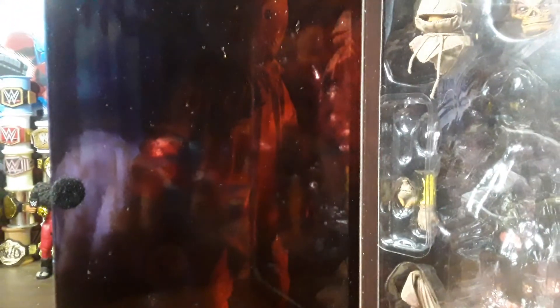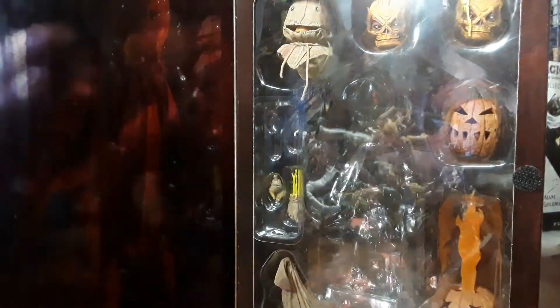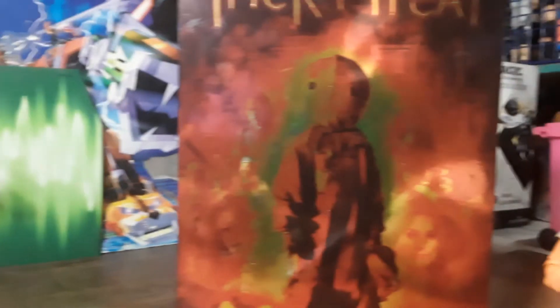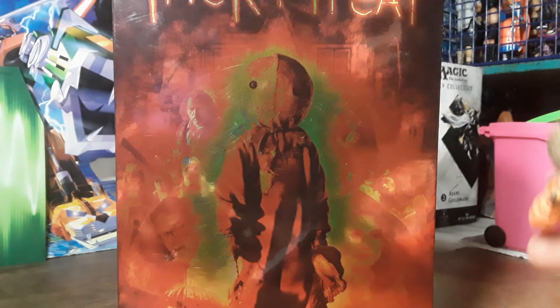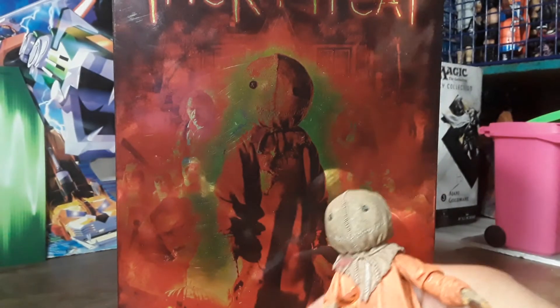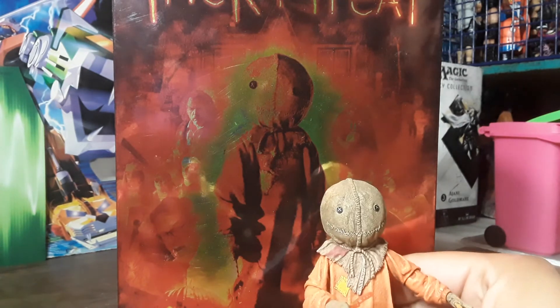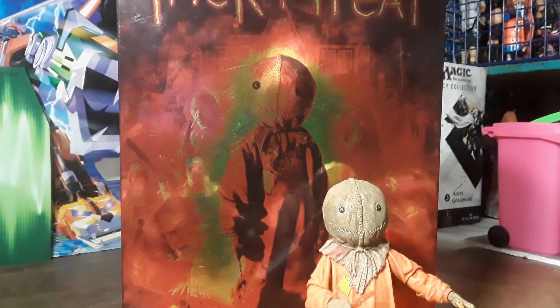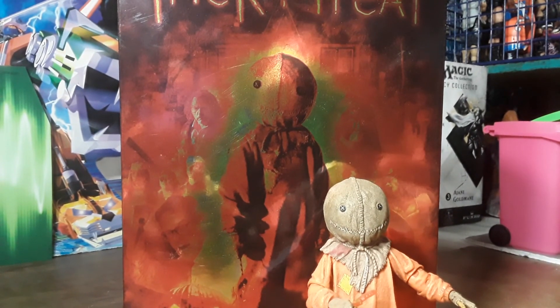On this side you get this really cool foily-looking design. So there it is — that is my review of Neca's Sam from Trick 'r Treat. If you liked this video, like, subscribe, and leave me a comment down below. And always remember — Trick 'r Treat! Happy Halloween!